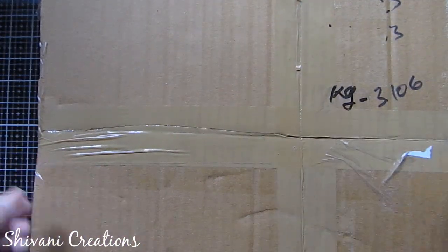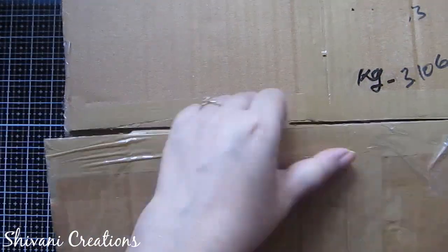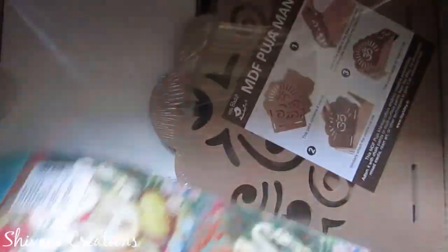I'm just opening the box and let's see what is inside. I am sure this box contains beautiful products and projects which you can create for Ganesha festival, so quickly I am just taking out everything and then I will explain each and everything in detail.